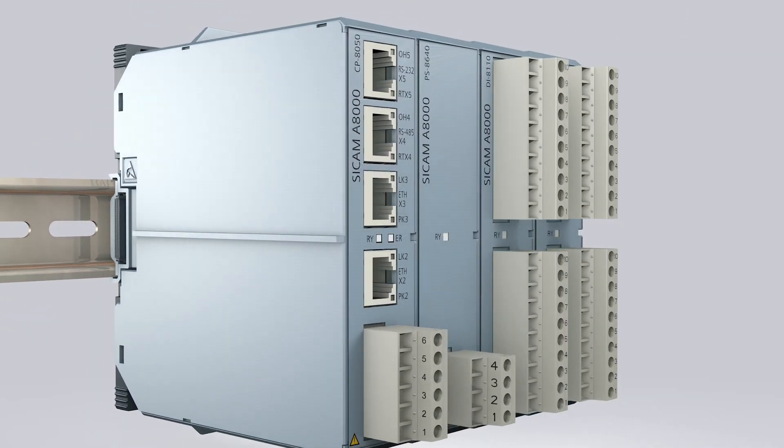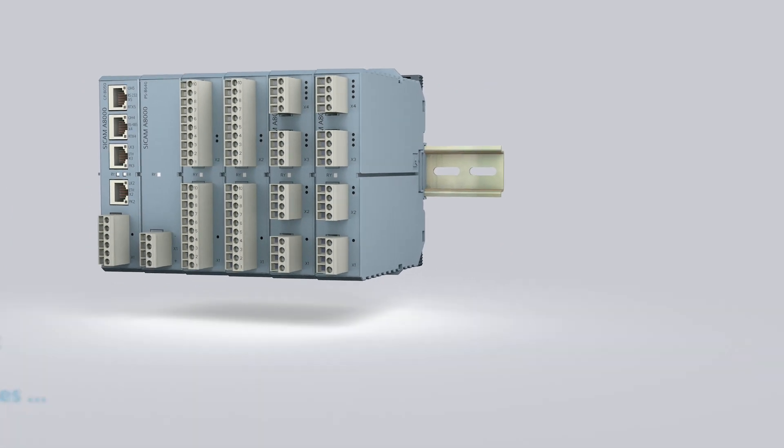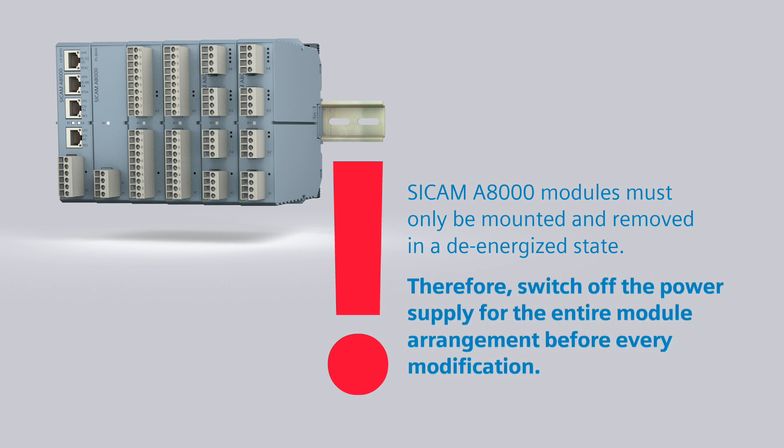Mount all other modules in the same way. Please note: ZCAM A8000 modules must only be mounted and removed in a de-energized state. Therefore, switch off the power supply for the entire module arrangement before every modification.